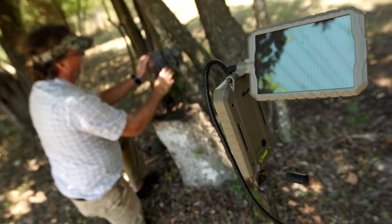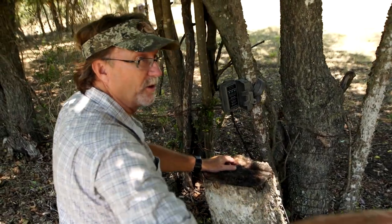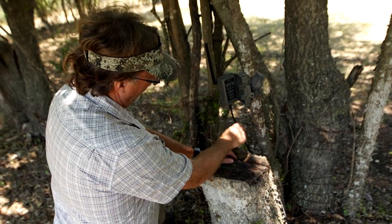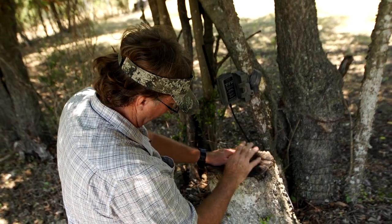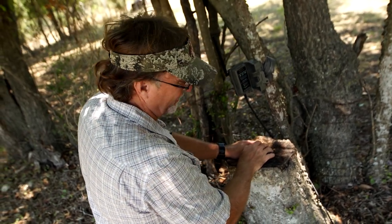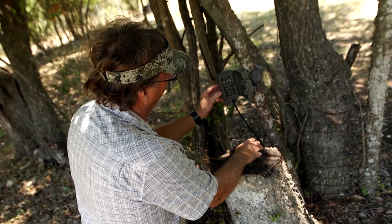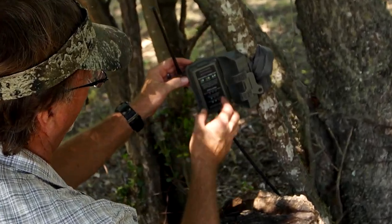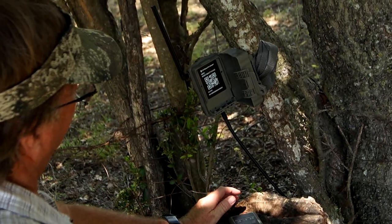We've strapped our Fusion camera to the tree and we're actually using the Hunting Made Easy solar pack, which is connected via a metal cable — and that's really important — out that direction so that the raccoons and the varmints, the squirrels, when they chew on it, they can't get through there. So we're not going to have to worry about losing power, and that's always going to charge up. No matter what we're looking at doing, we're good to go.